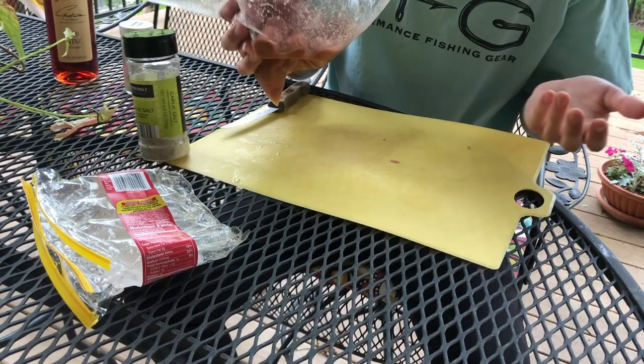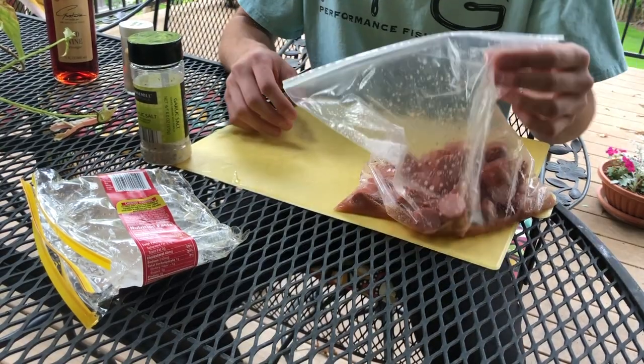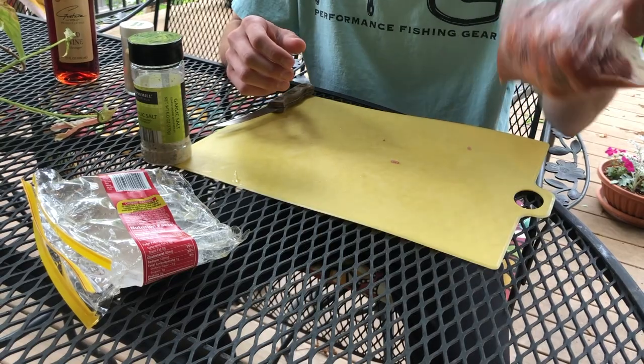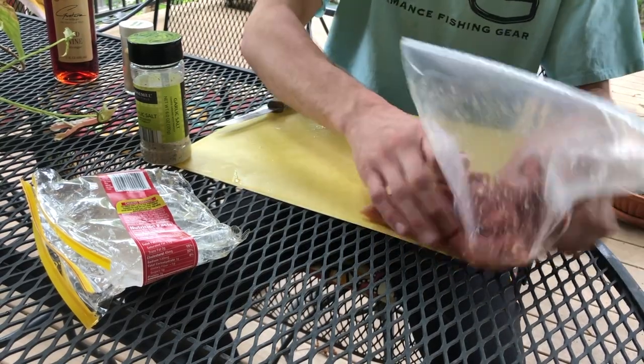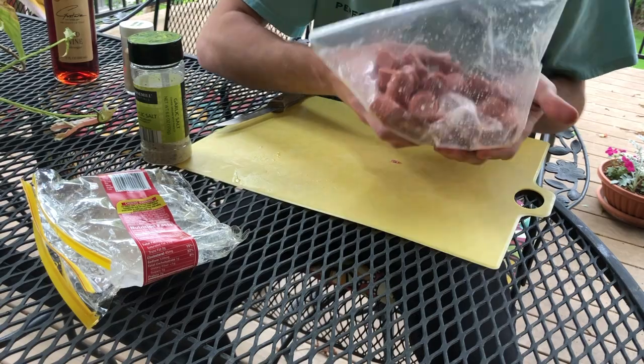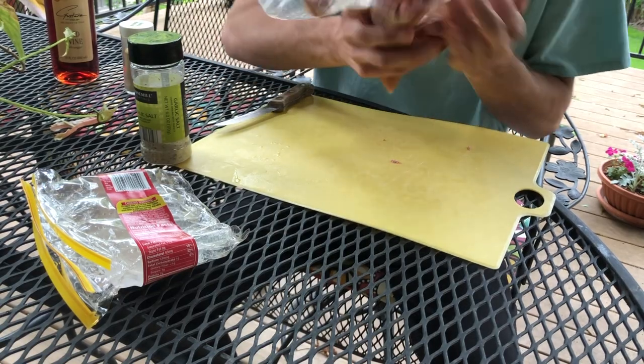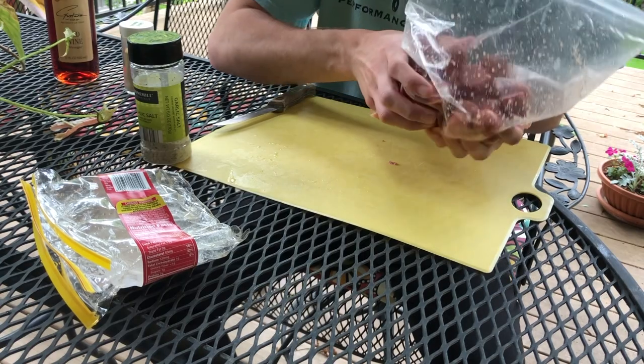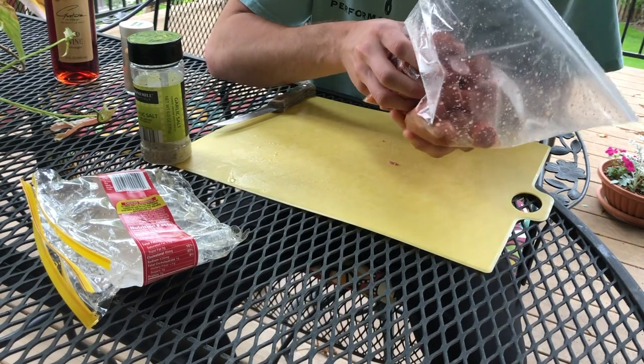And there you go, that's all you have to do. Just kind of let these sit — I personally just let them sit outside. I'll usually go through all of these within a week or two, so I just let them sit in the garage or something at room temperature. It doesn't matter too much.